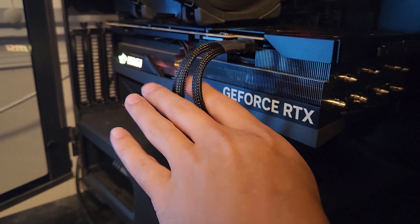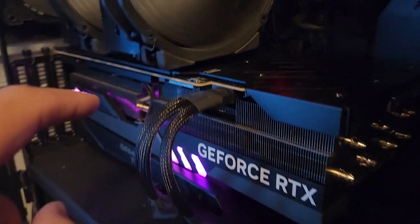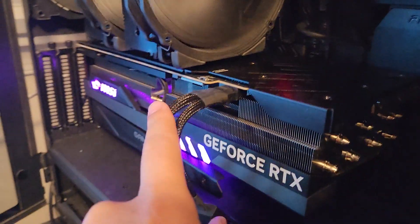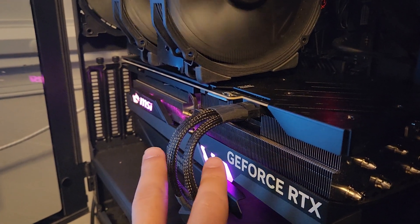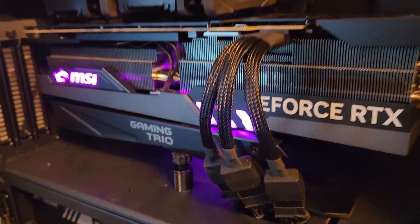Bend them in the middle, not anywhere close to the connector end. See how it's straight — I didn't even touch it. See right there. And then when I put it in my case, notice how straight it is before it curves. Just a quick PSA, guys.